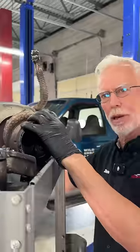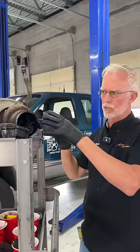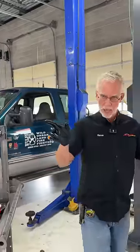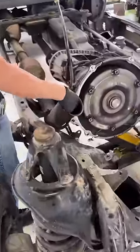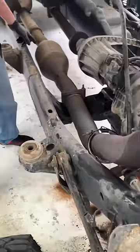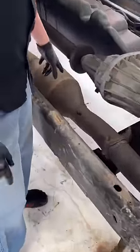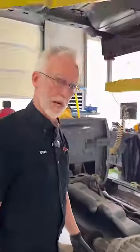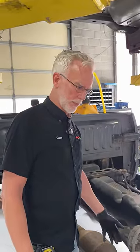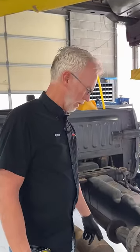Where'd it go? I don't know whether all that heat melted the impeller — that's a good possibility. So all that stuff, as soon as it exits the turbine, comes right down through here and blows into this cat. I'm sure the front of this cat is just melted, or there are pieces of whatever was in the turbine sticking into the front of that cat.